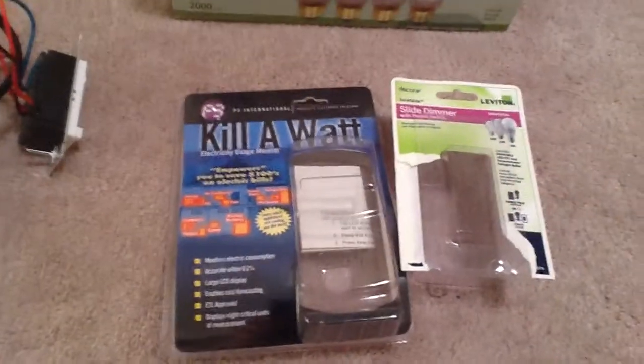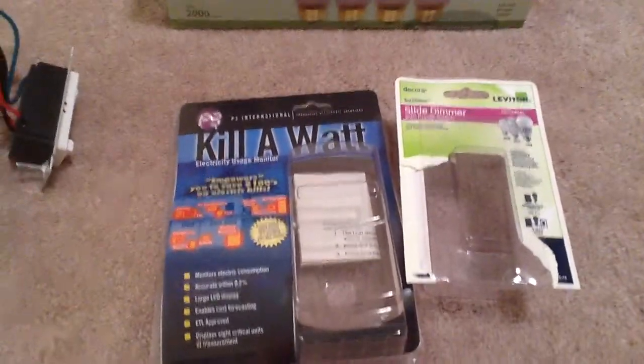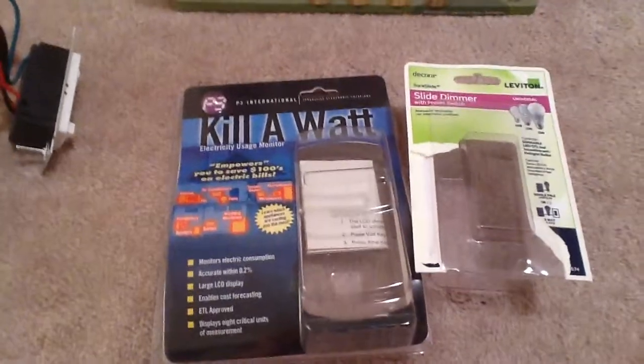So if you have a dimmer it's going to save you some money. Now these are newer dimmers, not like the old rheostats, but the newer ones are saving you money.